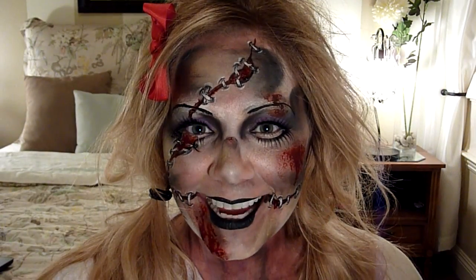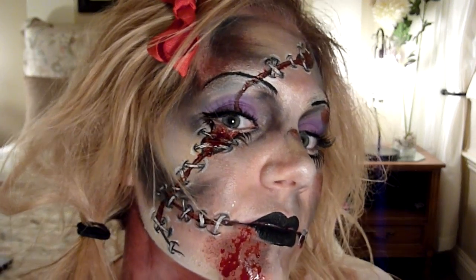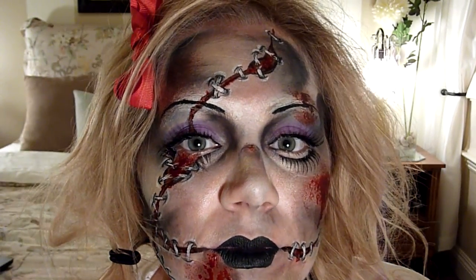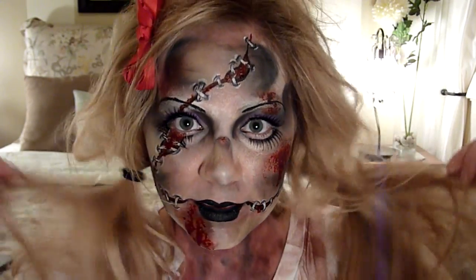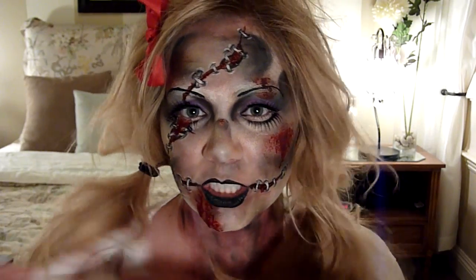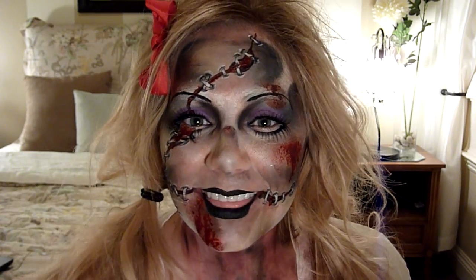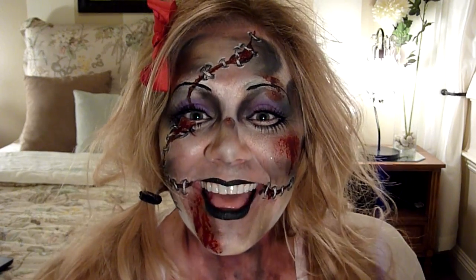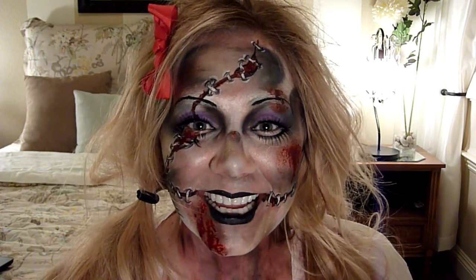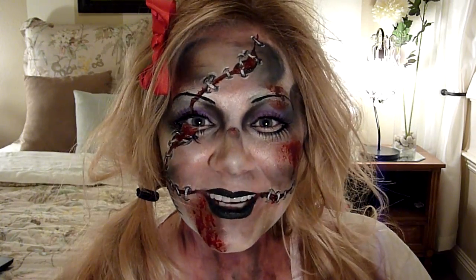Alright guys, I'm done — here's the completed look! Got some fake blood, zombified hair, and a tattered shirt. Thank you so much for watching, I really appreciate it. I hope you liked it — I thought this was a pretty nasty and fun look to do. Thanks again to AnnaAuthor81 for doing this collab with me, it was so fun. I'll see you in the next tutorial, bye everyone!